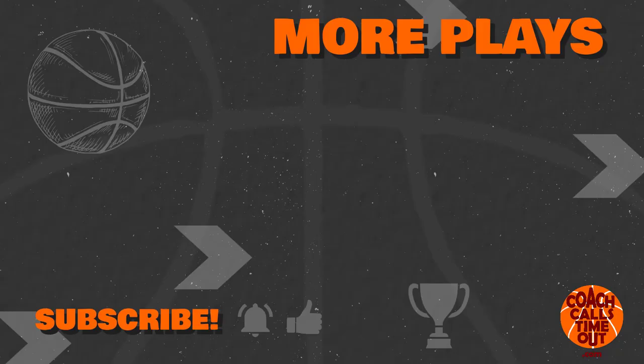We'll see you at next week's Play of the Week with Coach Calls Timeout. Thanks for liking this video and subscribing to this channel — it really does help other coaches find us.